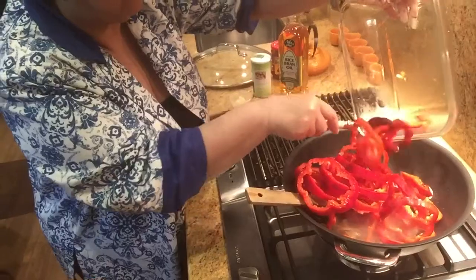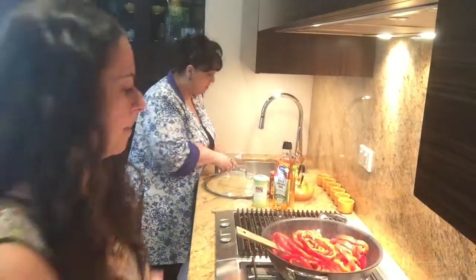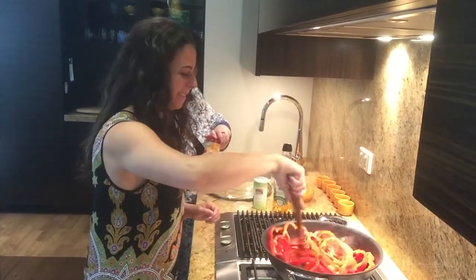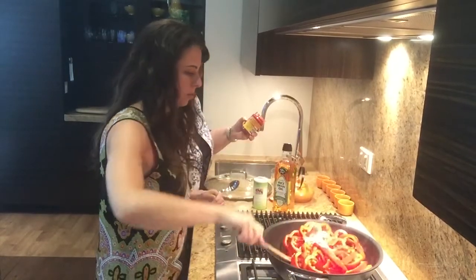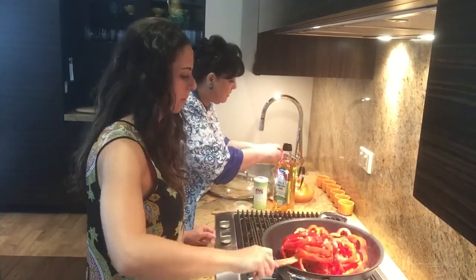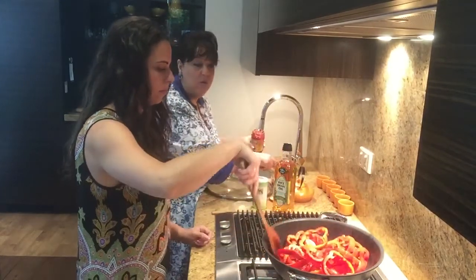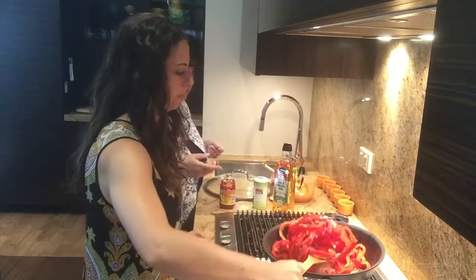Now we're going to add in the capsicum — here's what the onions look like. We'll stir for another minute and then add in our tomato paste. About 150 to 200 grams of tomato paste will do, but we can always add more if needed. What we really want is for the sauce to be thick, and as it cooks down and reduces it will become thick.